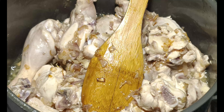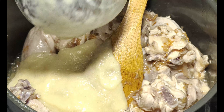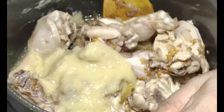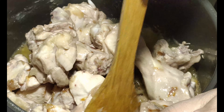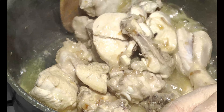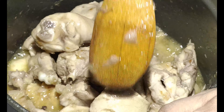Next, we will add 4 tablespoons of ginger garlic paste. We will fry it until the ginger garlic paste is cooked and has melted into the chicken.